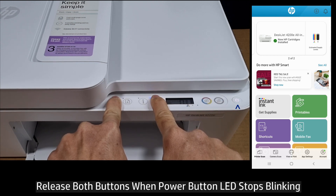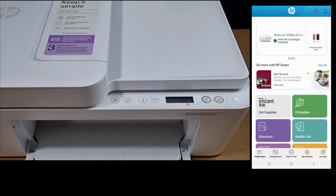Once the power button stops blinking, release both buttons. You can see that the wireless LED is now blinking — the reset has been completed.